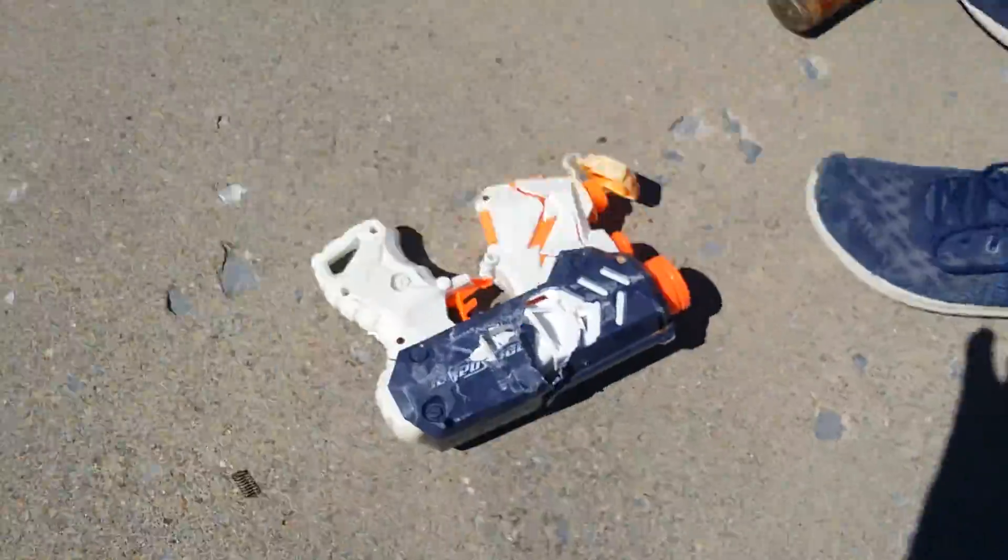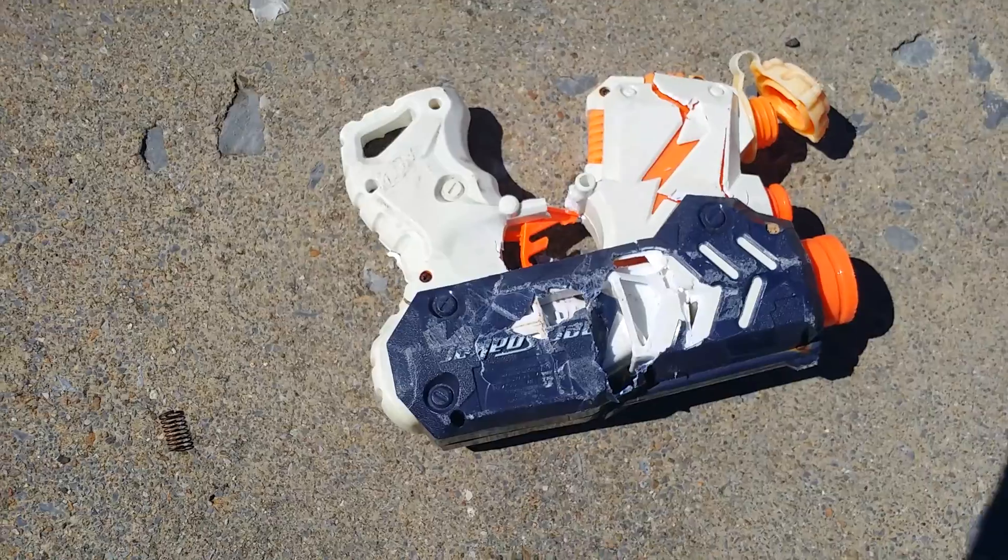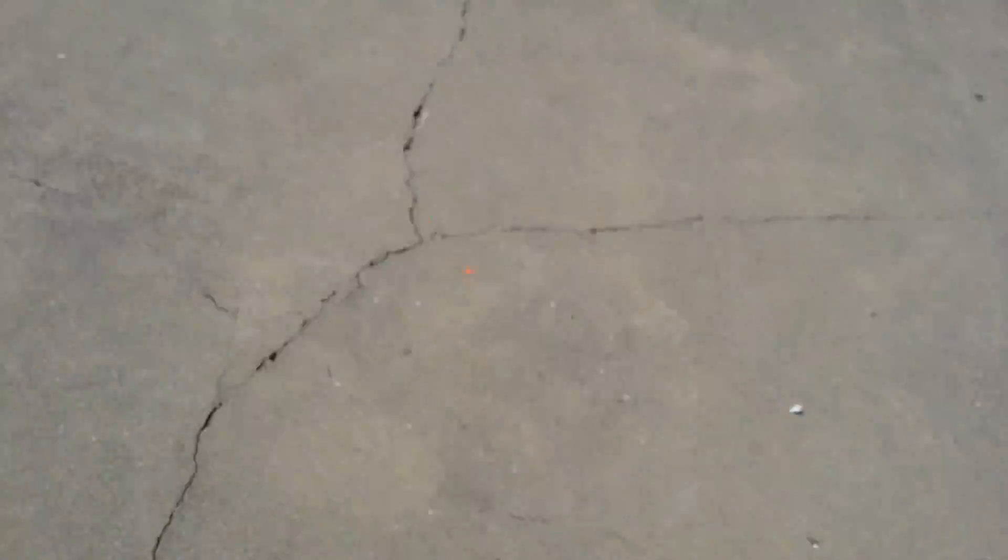As you can see, close up on the other side — not too much damage, because if you guys didn't know, this is a very very strong gun which actually would be worth the money, except mine broke internally, so we're gonna break it externally.